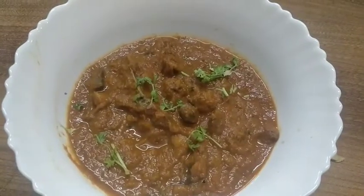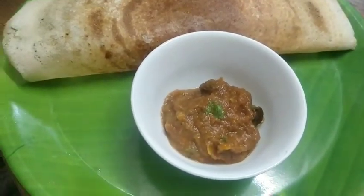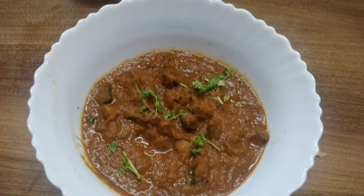It is very tasty and we are ready to eat it. You can eat it with dough, chapati, or puri. Please like and share. If you enjoyed this video, please comment. Thank you, bye bye.